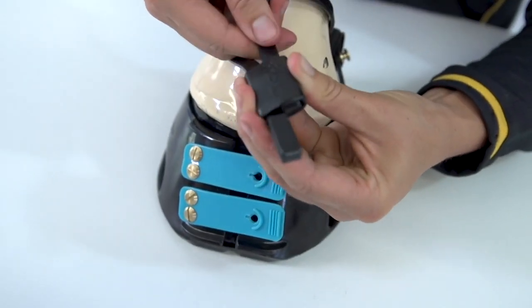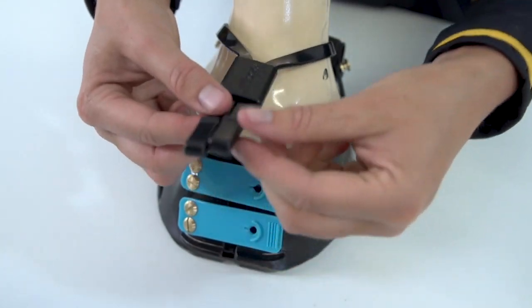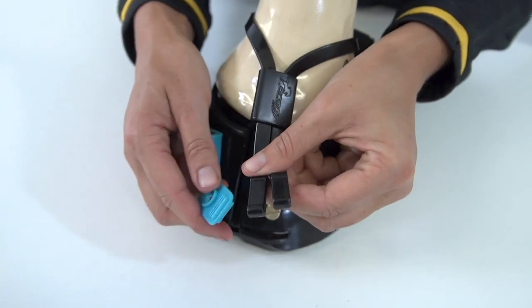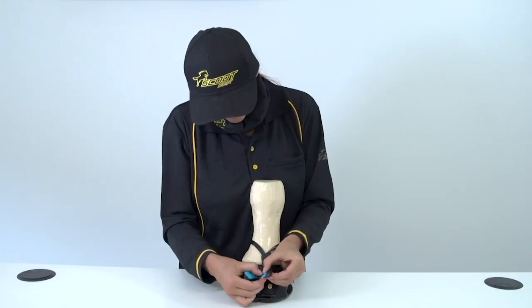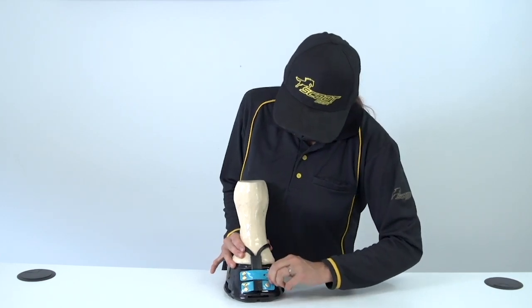The next step is to slip both ends of the strap back through the sleeve. Then push the sleeve upwards towards the top coronet. Now all you need to do is slide each end of the mud strap one at a time over the bottom front strap and then secure that strap. You're almost ready to go.